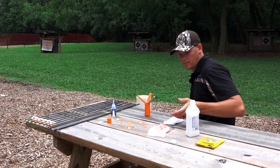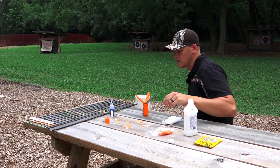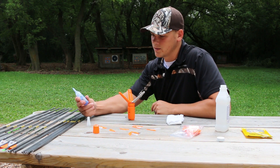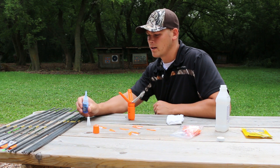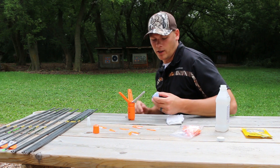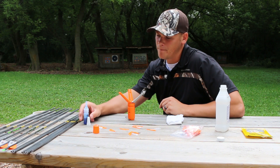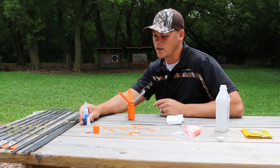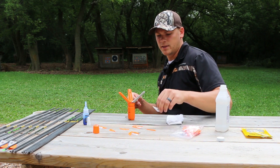Other than that, you've got your fletchings here. I'm just using two-inch blazer veins, and your glue is the other main ingredient. I've got the blue glue from G5 — kind of a tongue twister there — but it's made specifically for inserts and fletchings. It dries really quick; starts out blue and pretty much dries white or clear.